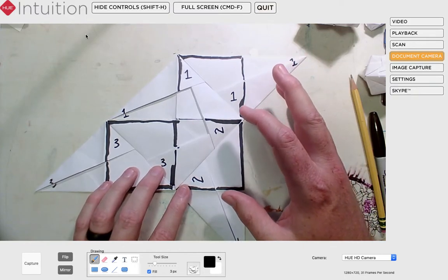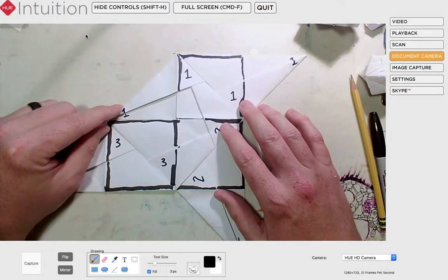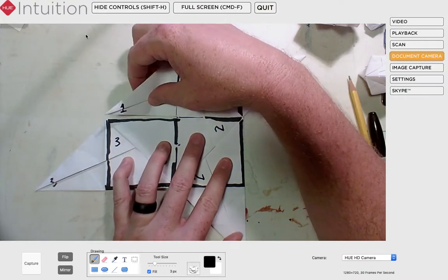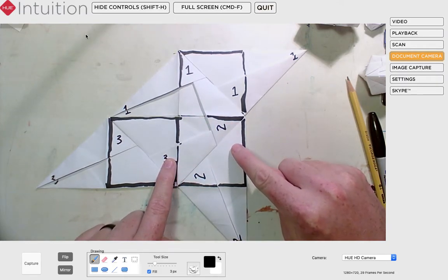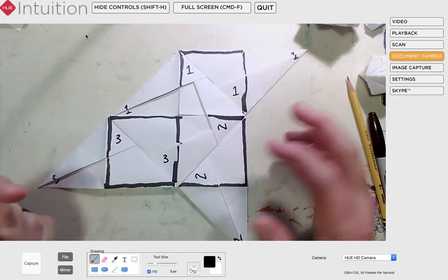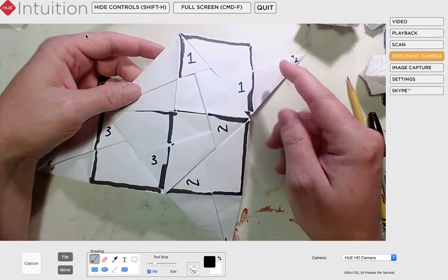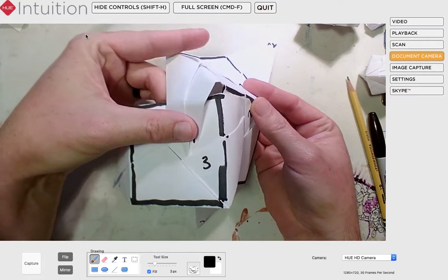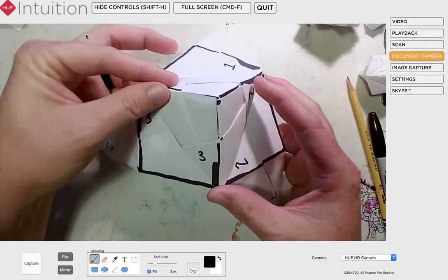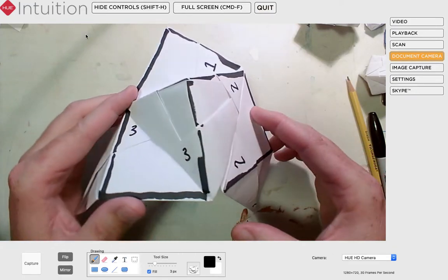At this step, we're going to start to make the whole thing three-dimensional. I'm going to take point number one and put it into pocket number three — it's important that it goes into pocket number three, which is close to the second square. Watch, because as I do this I'm making it into a three-dimensional object. I'm keeping point number two from sliding out, and I'm just going to bring point one around and slide it into pocket number three. Now I've got a three-dimensional shape — it is that half of the pyramid, with all my points in pockets.